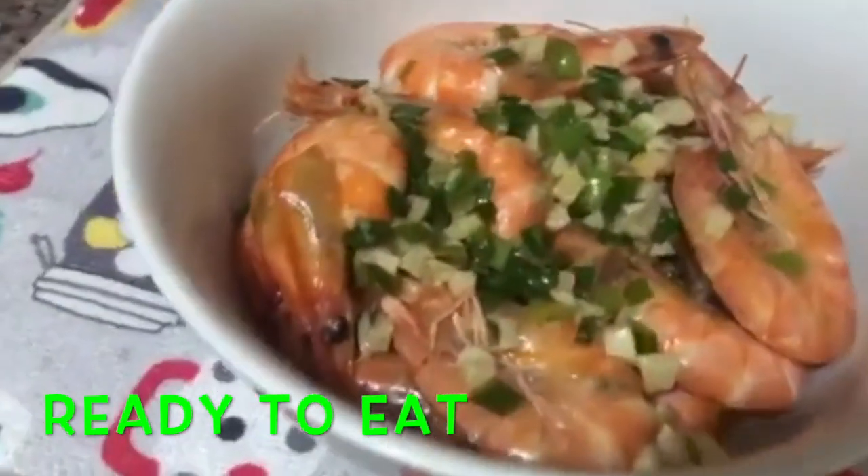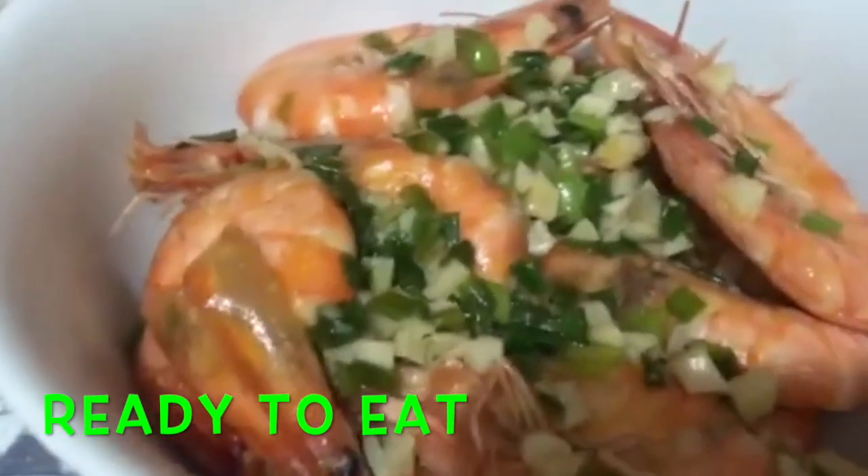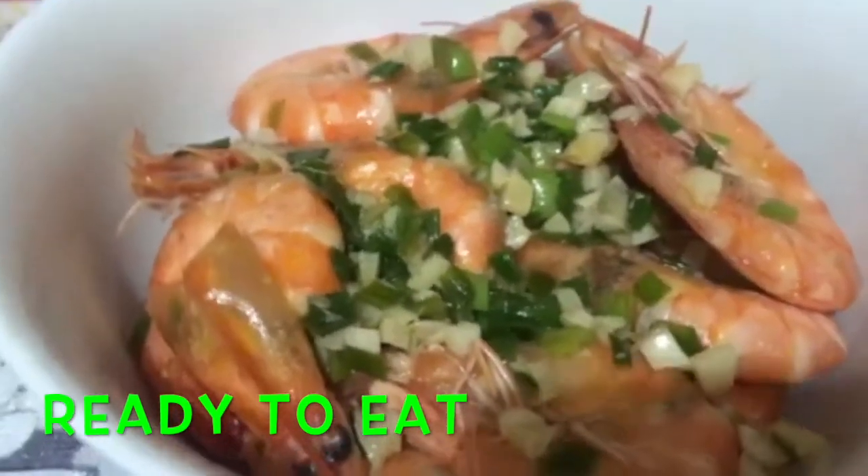There you go! Ready to eat na ang ating buttered shrimp. I'm sure masarap ito — tara na, kain na po!